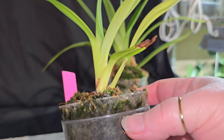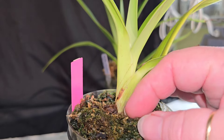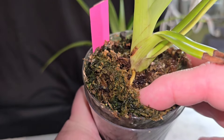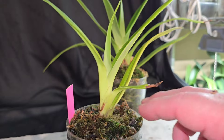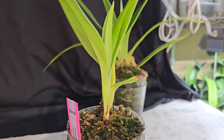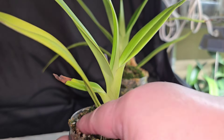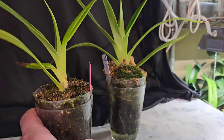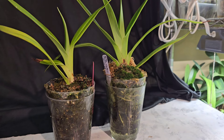Maybe her roots aren't as great as the other one, but there are some that came out right there. So I'm definitely keeping it moister than I did before. When I was growing them before, I didn't keep them as moist. They definitely seem to like having more moisture, so I've been definitely keeping more moisture on them.